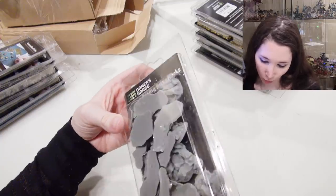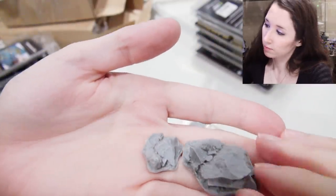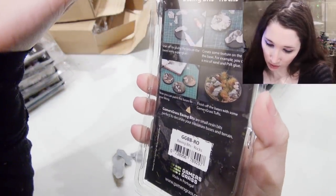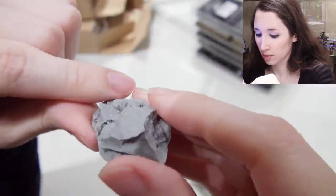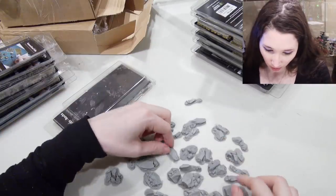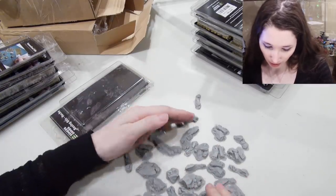We've got Basing Bits Rocks — well, that is useful! These feel like resin, they look like resin. There's see-through in some places but you're going to be painting them over, so that doesn't seem like a problem. They do look like rocks. I'm satisfied with that — it's a good variety, a couple doubles but that's easy enough to fix, and they all look like rocks.